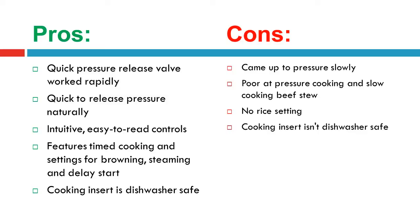Cons: Came up to pressure slowly. Poor at pressure cooking and slow cooking beef stew. No rice setting. Cooking insert isn't dishwasher safe.